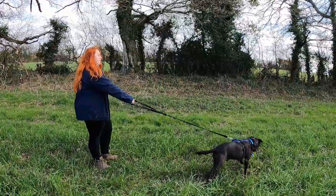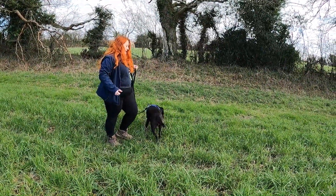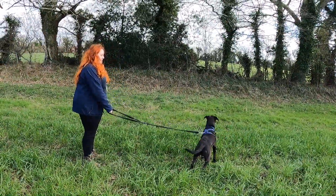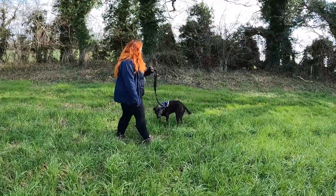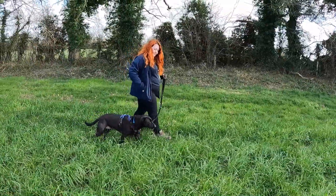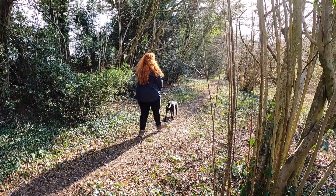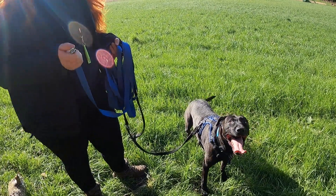This time I give Finn a little bit longer to think about it, and then encourage him making the right decision. This time he's finding it a bit more difficult, so I give him some extra help and call him back to me. Here you can see Finn's starting to make the decisions of his own accord, and I give him a little reward for checking in with me.